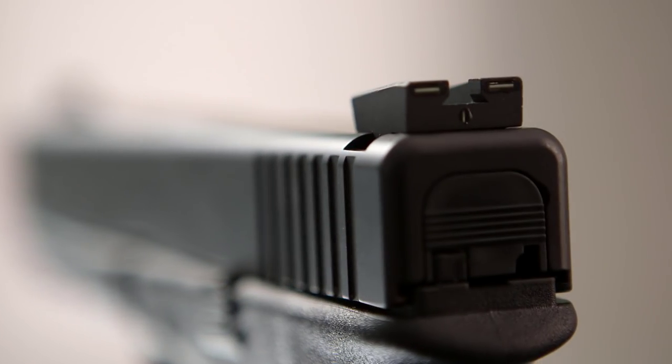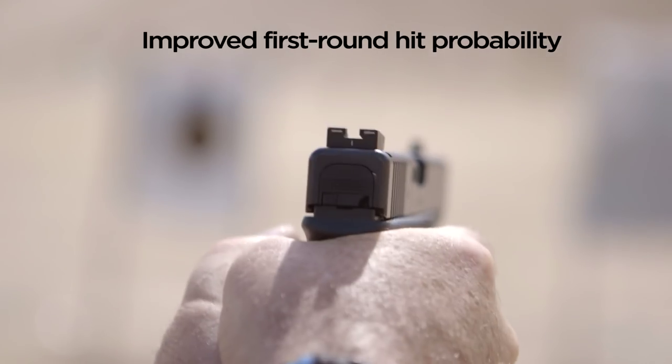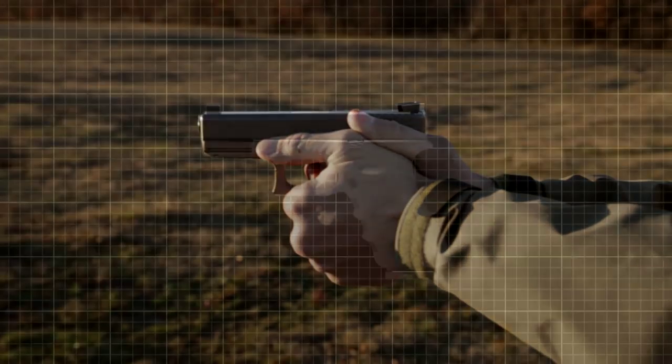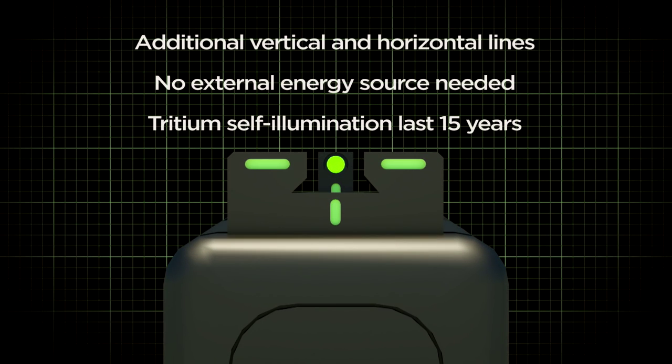Wouldn't it be great if there were a device that can handle all of your aiming needs? Fortunately, when it comes to aiming your handgun, there's the revolutionary Meprolite R4E optimized duty sight. Created by Meprolite, the world leader in Tritium self-illuminated sights, the R4E brings you the latest advancement in low-light shooting for most handguns.